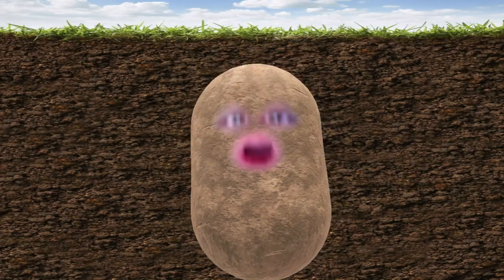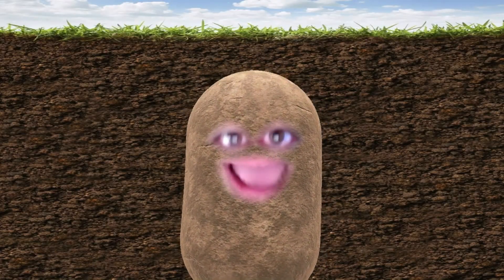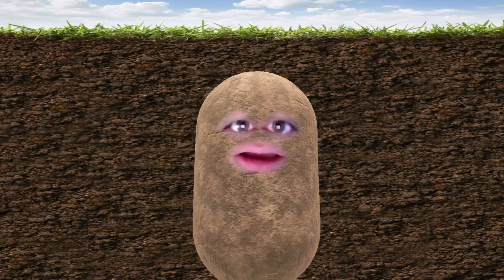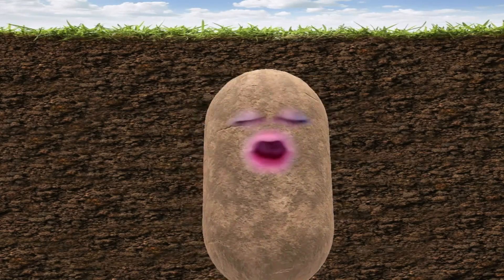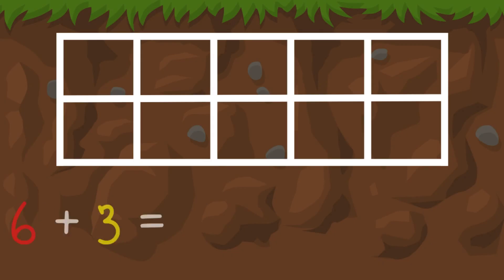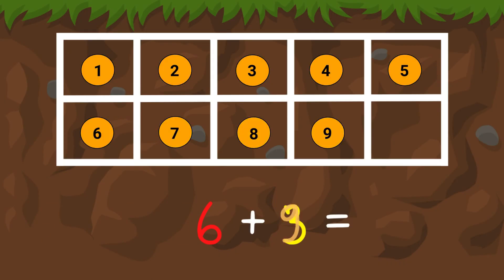See the number there, hold it in your head, keep on counting on by the other end. As you count on them, use your fingers too — be sure to stop when you count all the objects.